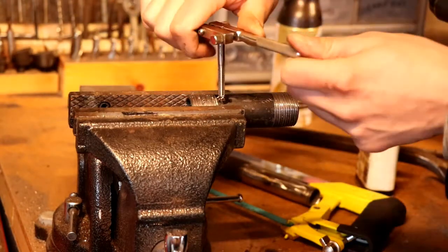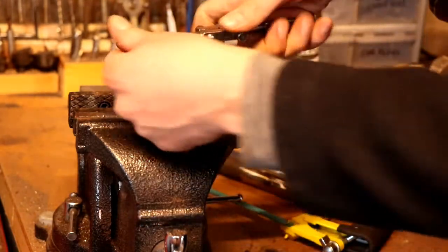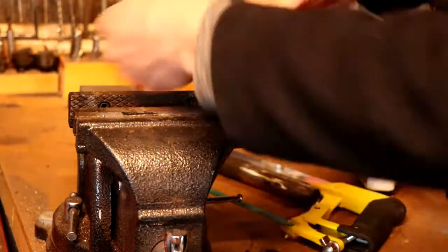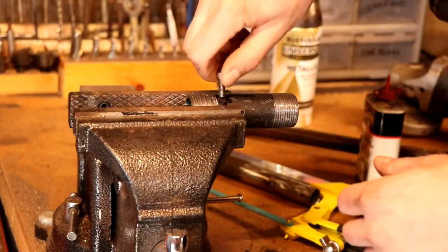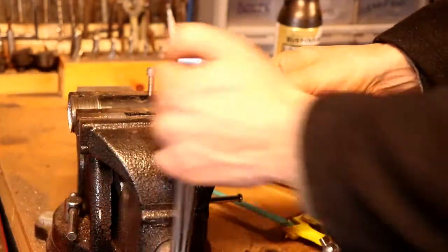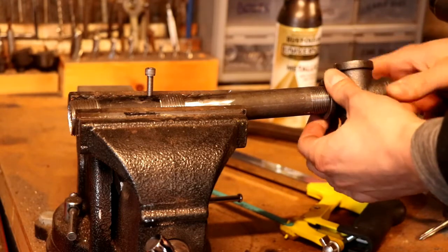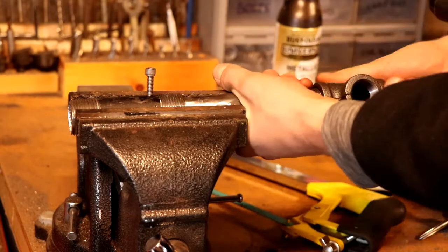I'm tapping a hole in the side of my nozzle here, which will allow me to put a set screw in there to lock this thing at whatever depth I want to set the tube in. Now I'm just attaching the cross T to the three-quarter inch tube.